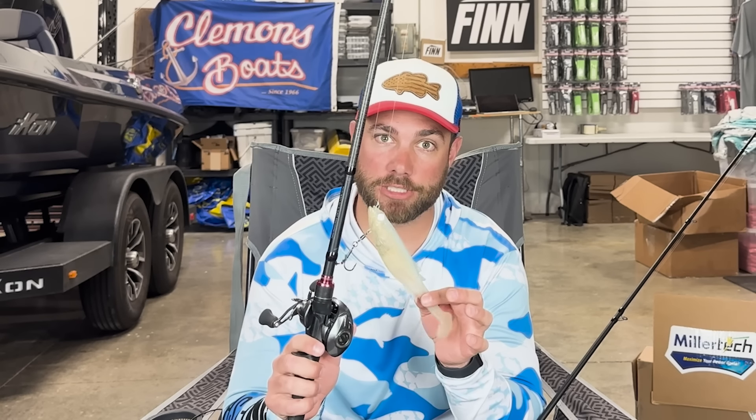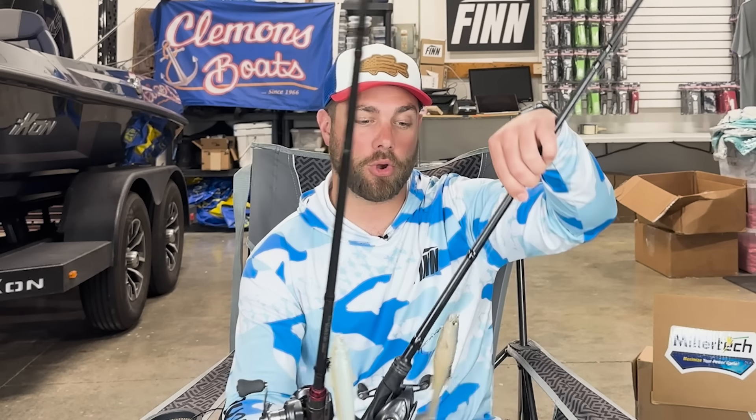I've honestly been a little bit intimidated to fish this bait. Living up in Ohio, it's a little bit of a bigger bait for a lot of our fish. If you live in Texas or California, this bait may seem small to you. But for me, throwing the 6-inch Magdraft has been one of my favorite baits — it gets a lot of bites and I catch a lot of fish on it. I've been a little bit intimidated to throw the bigger one for a while, but I finally spent the day doing it and I feel like I learned a lot.